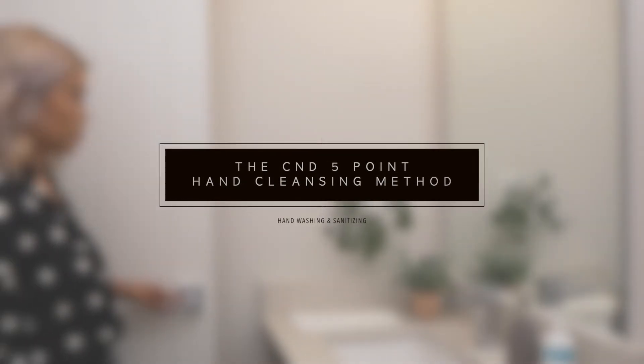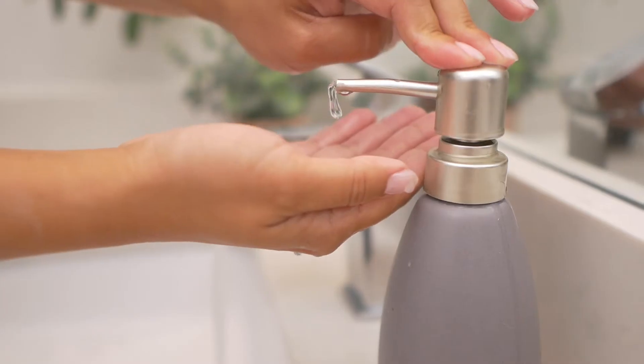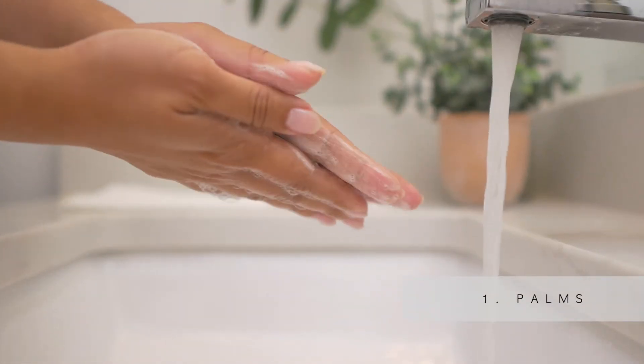The CND 5-Point Hand Cleansing Method. Wet hands under warm running water, let the water run smoothly. Place enough liquid hand soap to cover all surfaces of the hand. Rub hands palm to palm to create foam.